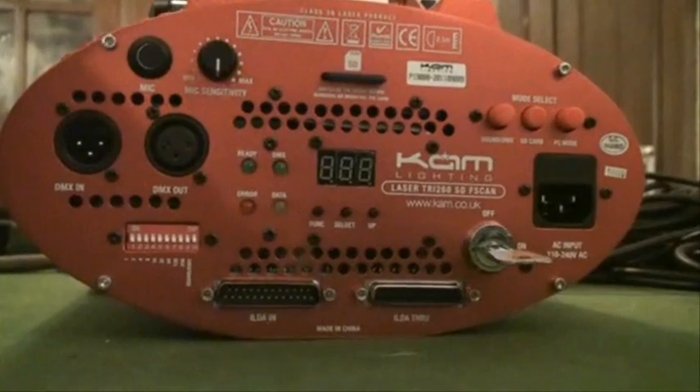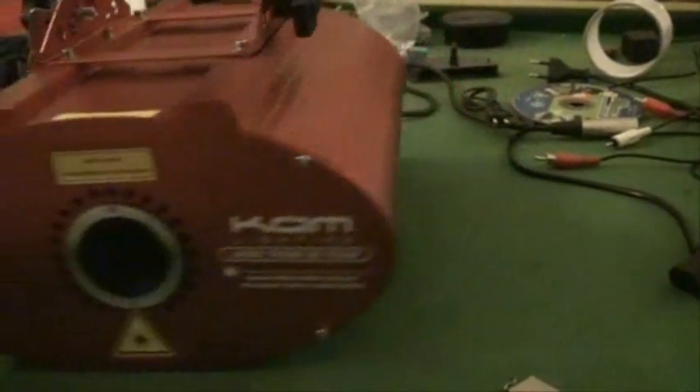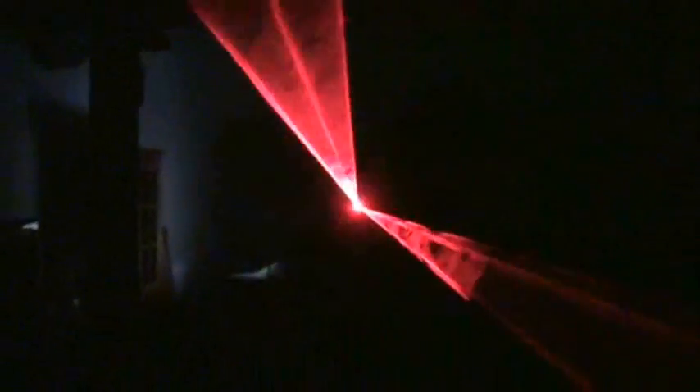I'm going to pause the camera, turn the lights off, and let's have a look at it in the dark. Let's look at it from all angles and give you a general idea — in relation to size, that's a CD there. That's pretty cool. You can make out that that is a heart shape.